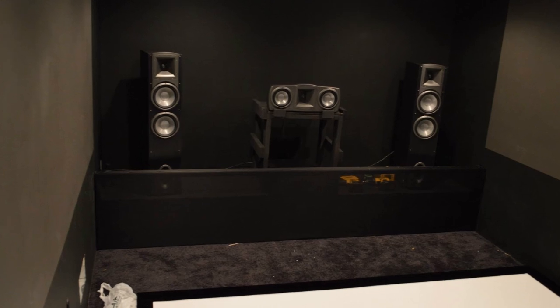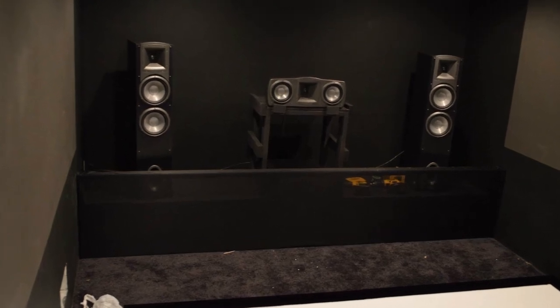Before we talk about material, let's explain what an acoustically transparent screen is. Basically, it's a screen that allows acoustics to pass through it, meaning you can place your speakers behind the screen and all you see is picture — all your speakers are hidden. It makes for a much more enjoyable movie experience, especially with vocals, because the vocals are coming directly out of the screen right from the center, which is where you expect them. It really makes it feel like people are talking in the room.